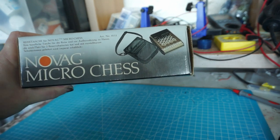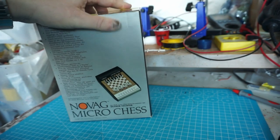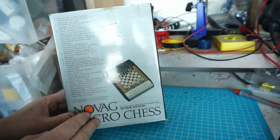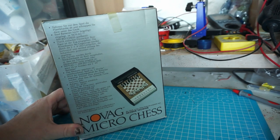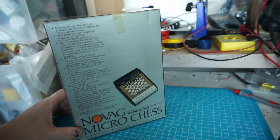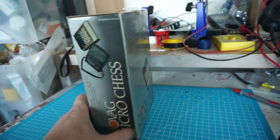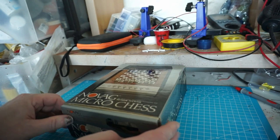Reisetasche für Novag Micro Chess — or as I call it, the P**** Pouch. If this channel was monetized, it would now have been demonetized and cancelled. Actually, this is all in German. The reason for that is the guy that I bought it from lives in Limbricht, which is literally one kilometer from where my parents lived. So they could have just picked it up and brought it to me — saved myself on postage.